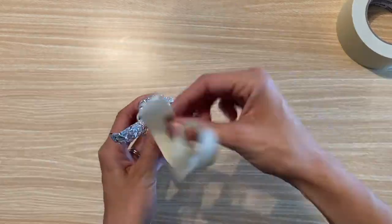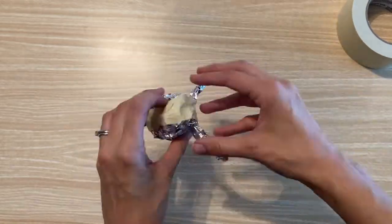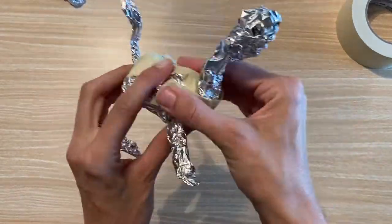Start by creating the shape of your creature's body using the aluminum foil. You'll also need the masking tape to connect pieces of the body together.